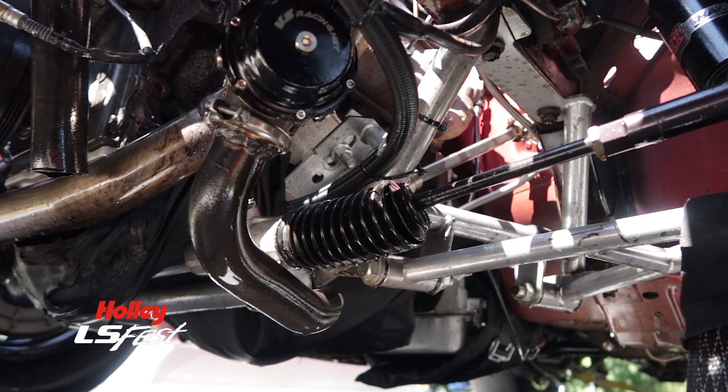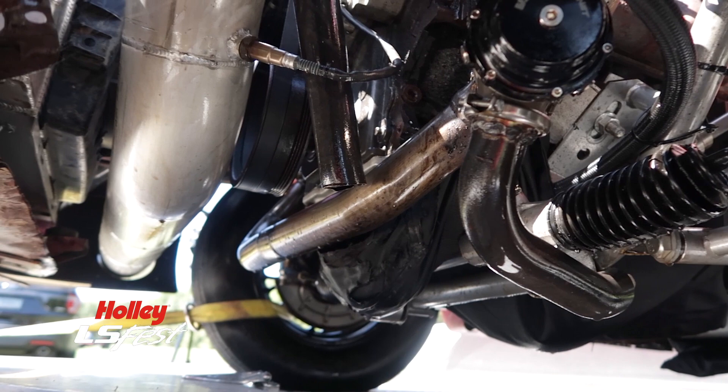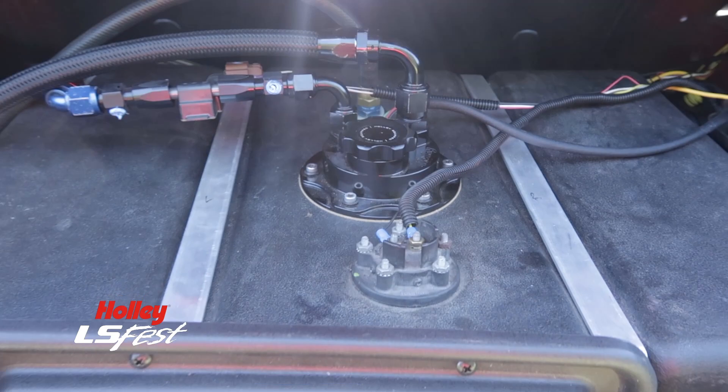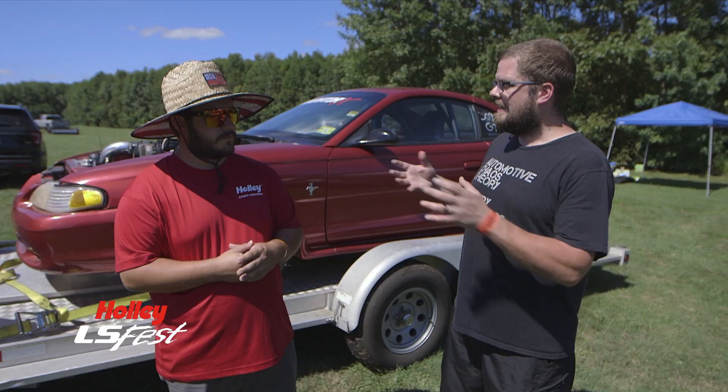We want to try all the other Holley products and see how good they are and what adding them does. Because a lot of people, if they have the money, they throw the book at it. It'd be nice to know for certain combinations whether or not something is actually good or not — that's what we plan to do with it.